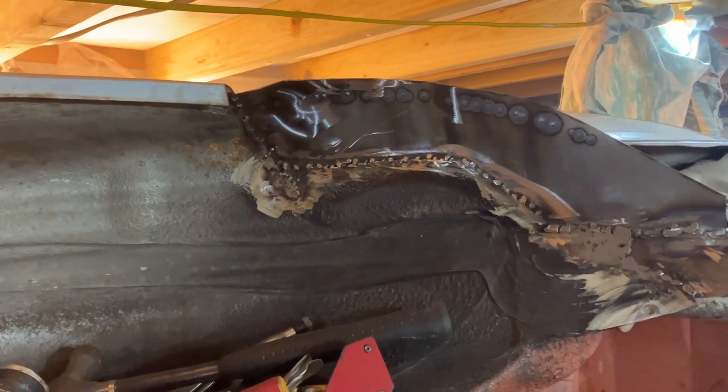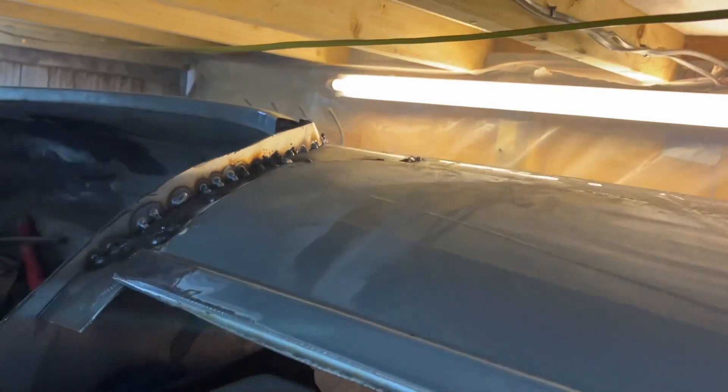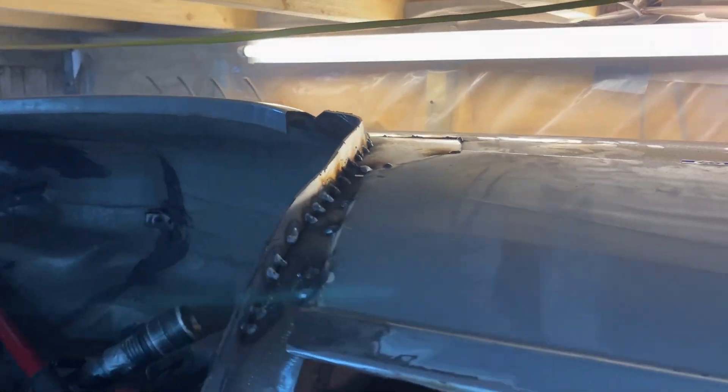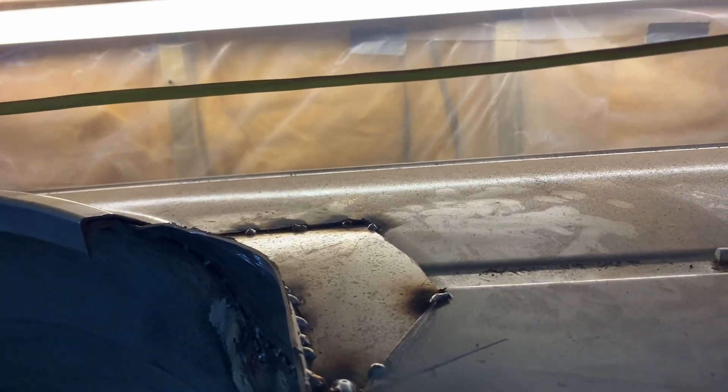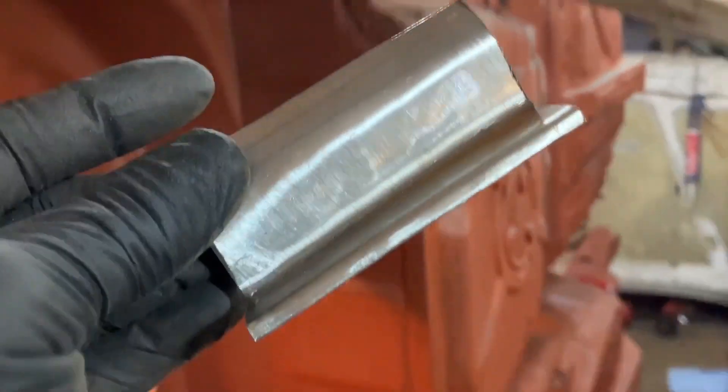You can see where the rear beam mount is — that's all been made up as well. I just welded it all on. It was a bit hard to get to because that's the ceiling and it is quite high now — I thought it'd be a lot easier getting to it. So I've just tacked it in and I'll finish it when the car comes down.